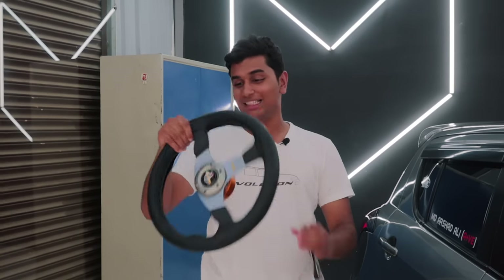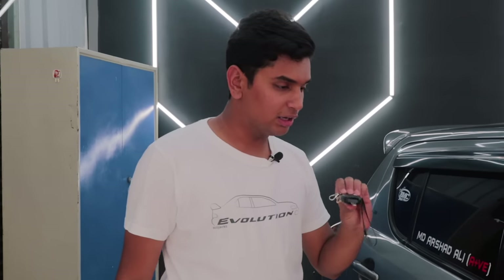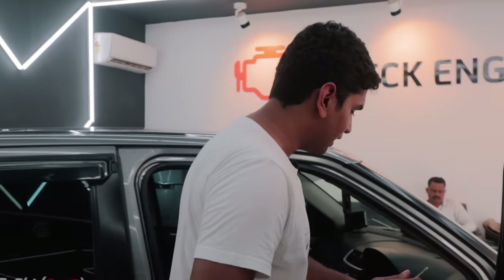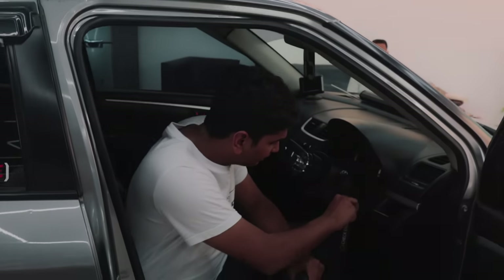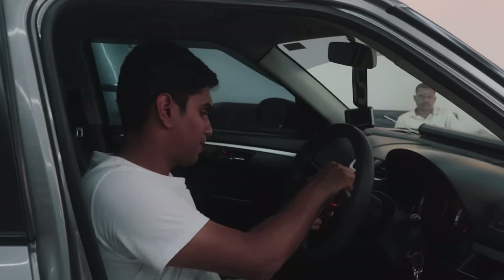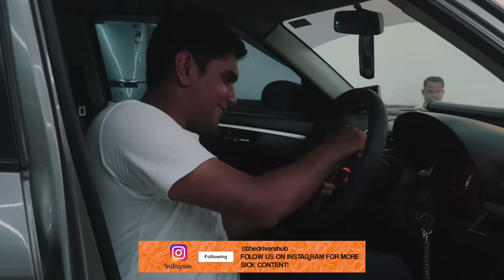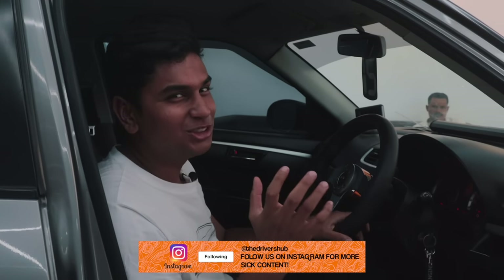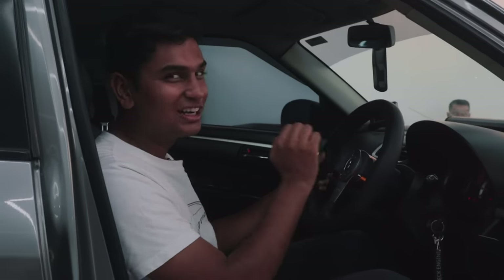Now I told you guys that I wanted to take this out for a spin but I completely forgot about probably my favorite modification on this car — a detachable steering wheel. It's a Momo steering wheel and it of course has a normal key, so you just unlock the car, slot in the key first, and then just slot the steering wheel into place. It's not as satisfying as you see it in the reels, but it is a cool little gimmick.